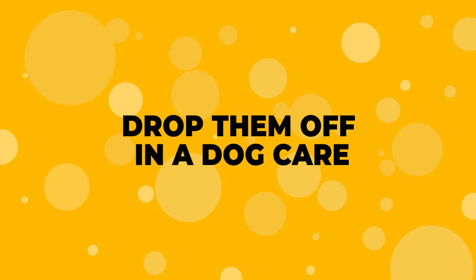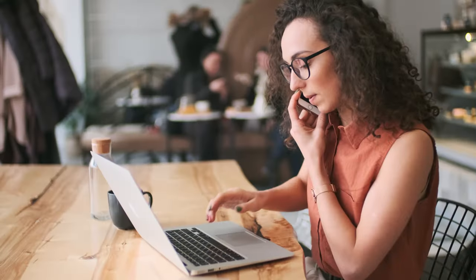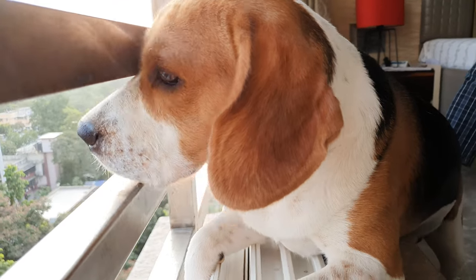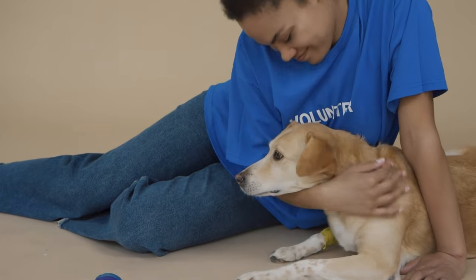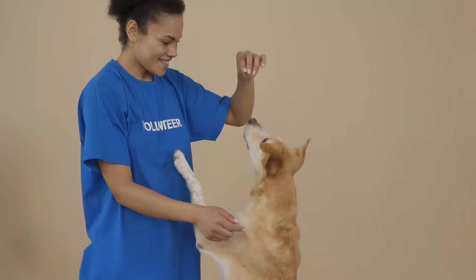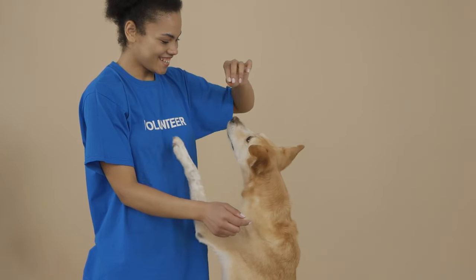Number 10: Drop Them Off at a Dog Daycare. If you are too busy working from home or the office and want your beagle to have a good time, then drop them off in a good doggy daycare. Your beagle will have tons of things to do there with other dogs, while a professional dog care expert monitors them.